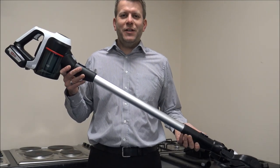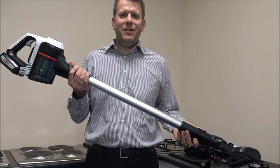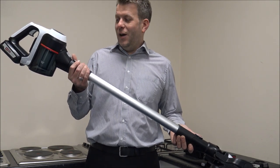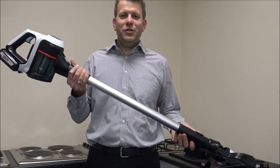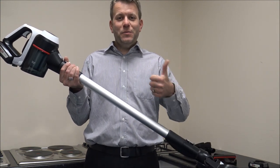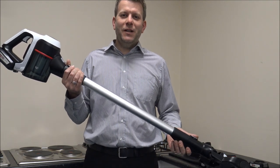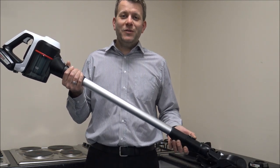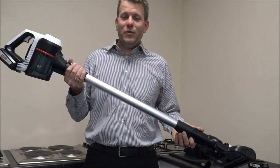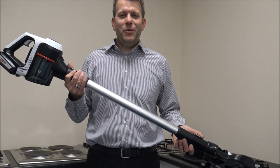If you're thinking of buying one of these vacuums, I've provided a link below to get one at a competitive price. I hope you've enjoyed this quick video on the Bosch BCS612GB. Please give us a thumbs up, click subscribe, and leave any comments below — whether good or bad. I always welcome feedback on the videos, or if there's any other product you'd like me to talk about. Thanks for watching.